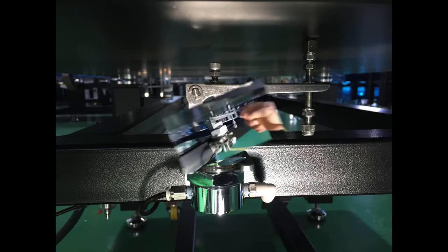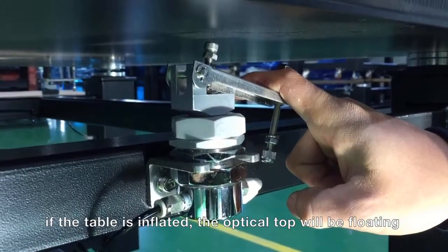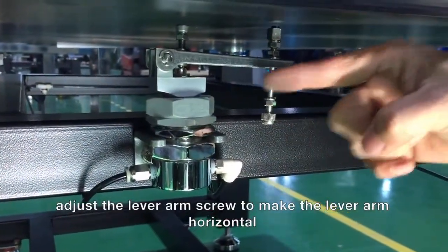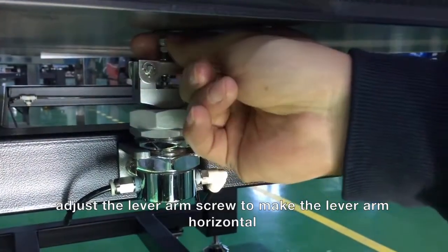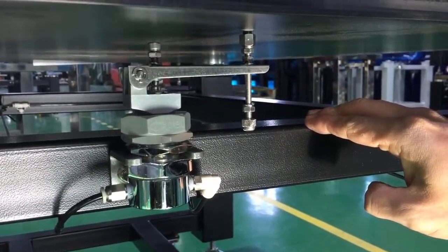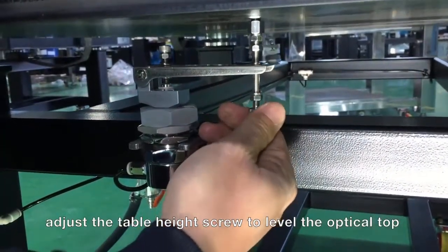Step 5. Precise adjustment of the leveling feet. Press down on the leveling valve to check that the table is supplied with compressed air. You should hear air flowing when you press the lever down — this ensures that the table is supplied with air. Use a more accurate spirit level to level the table. This can also be a digital variant. Adjust the table height screw so that the optical disc is horizontal in the xy plane.